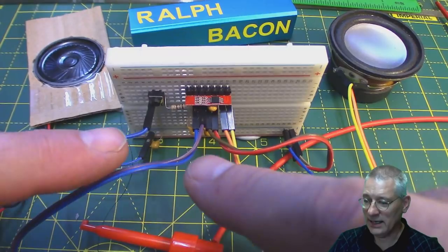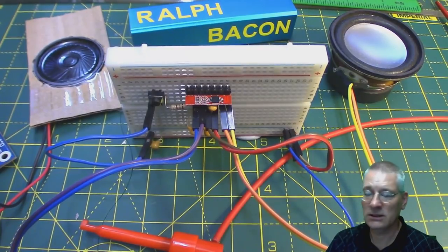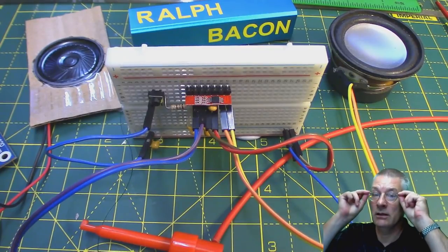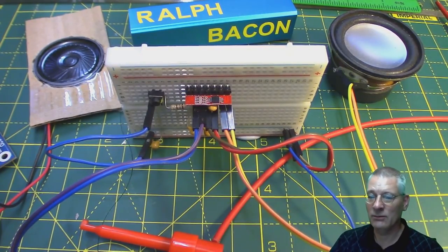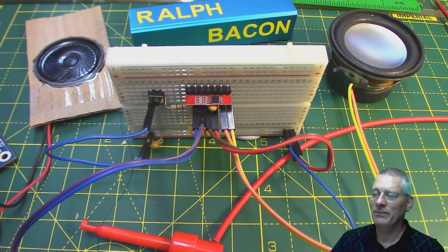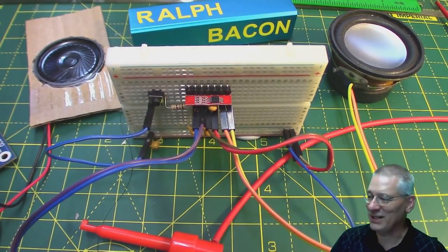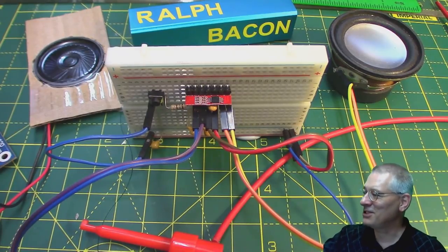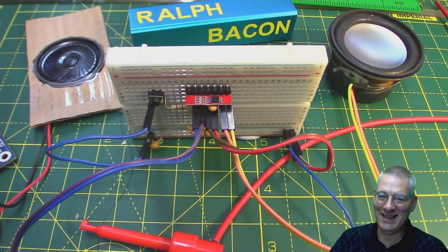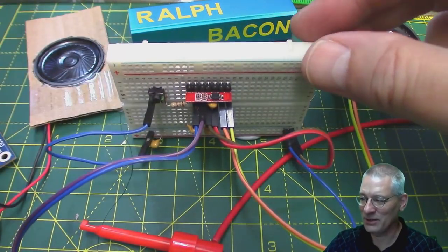What I've got it connected up to at the moment is a signal generator running at around about a kilohertz. As you can see I've got my new Harry Potter glasses on because with the advancing years it's getting more and more difficult to focus on my screen. These glasses allow me to see much closer to the screen, but unfortunately my signal generator is just too far over there and I can't see the actual frequency. I'll tell you what it is when we do it.